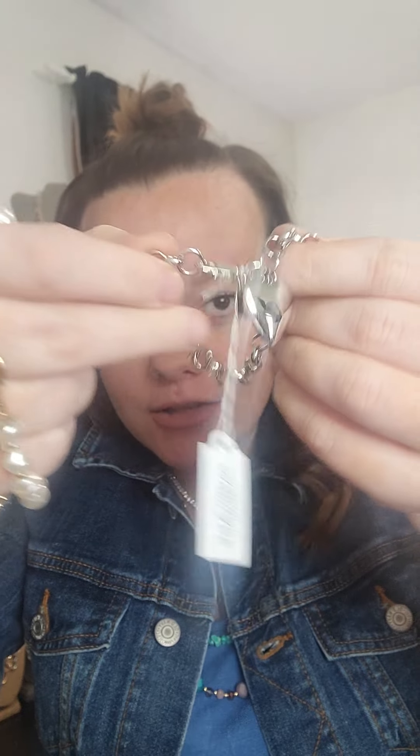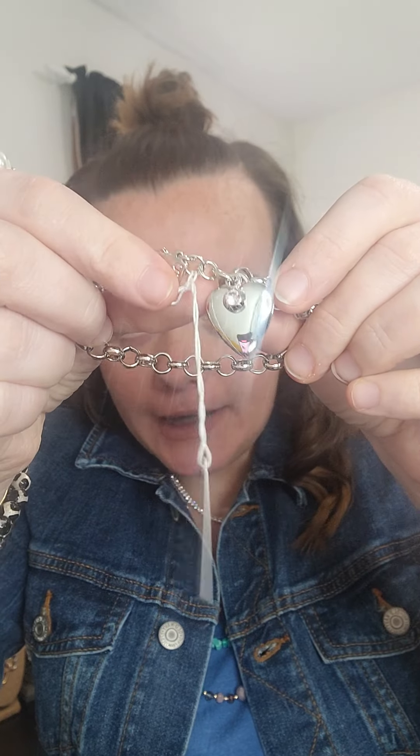Next, I have the Cherish bracelet. This one is actually Tiffany inspired — it is gorgeous with the cute little heart and the rhinestone. Then I have the McKenna. This is just a gorgeous little glass pearl bracelet with a cute little starburst toggle closure.